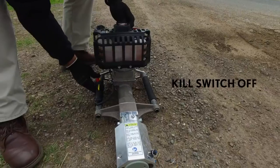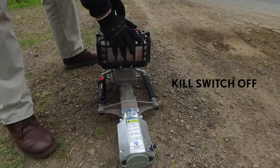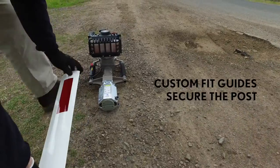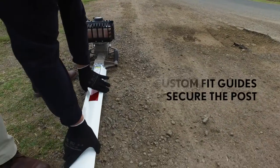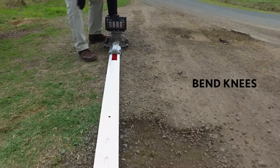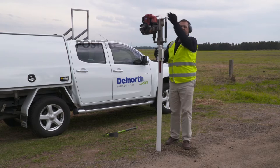Making sure the kill switch is off on the driver, we grab the post and insert it into the guides of the driver. Using the handle at the back, we bend our knees and raise the unit.